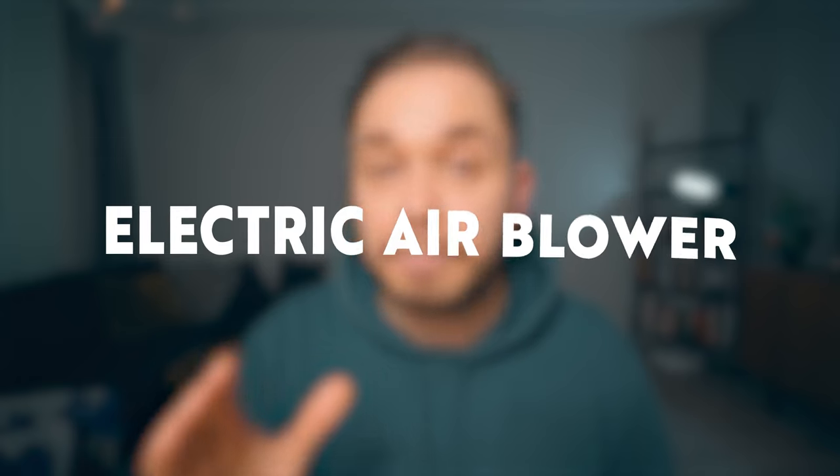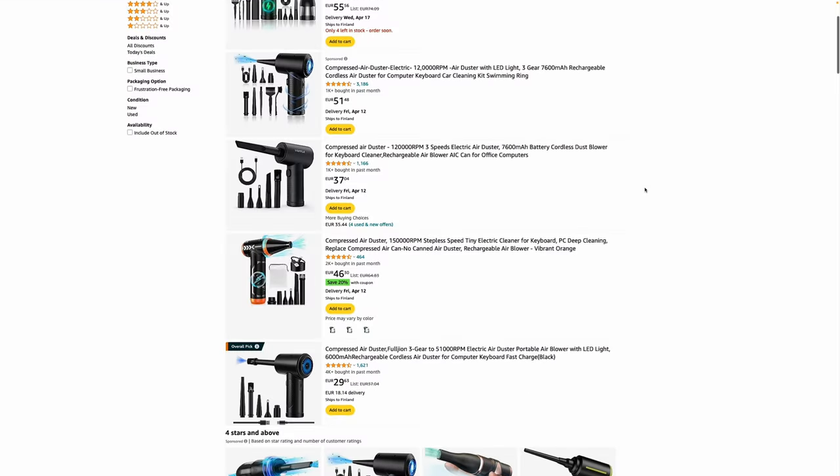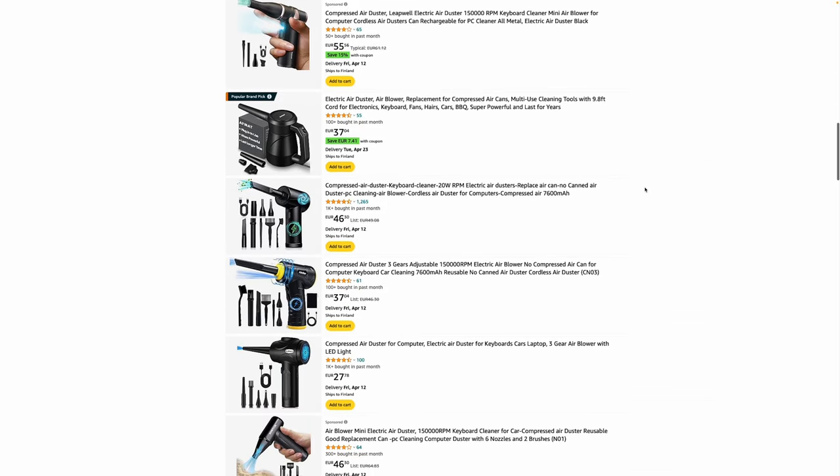If you want to take your cleaning kit to the next level, I highly recommend an electric air blower — that's the last item on my list. They are so much better than the small plastic squeeze ones. They'll blow dust off your lens or sensor so much more effectively, and I guarantee you'll thank yourself for having one. I'll admit I don't currently have one in my kit and I hate myself for it — once you go electric, you're not going back to manual air blowers. You're just going to love it, trust me.